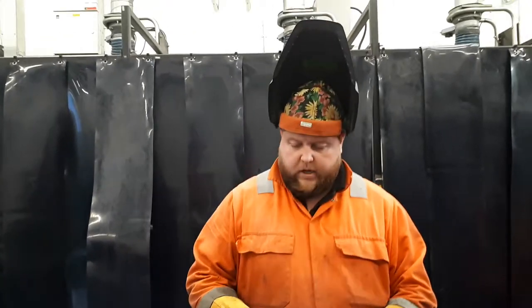Hi, my name's Harry, welcome to another episode of Welding and Fabrication. Today we're going to be looking at air arc gouging.